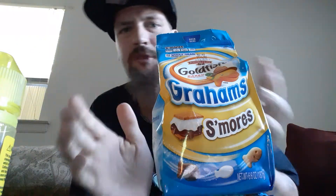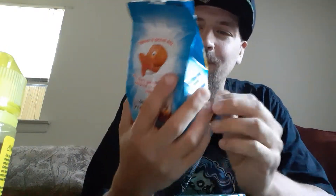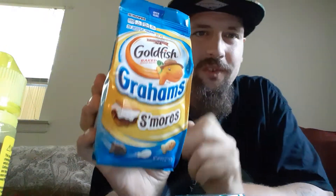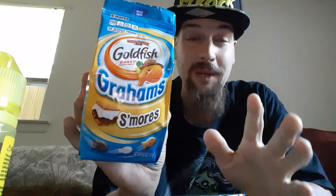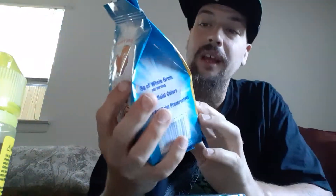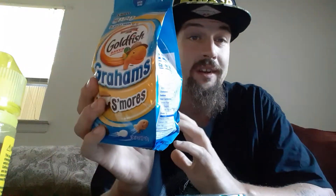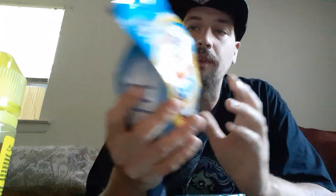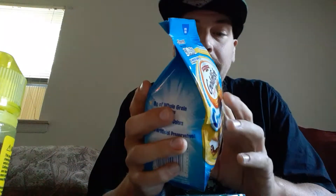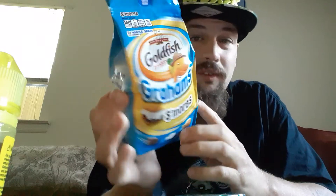Hey guys, thank you for coming back to my review channel. For today's review it is the Goldfish Grams S'mores. I saw these at ShopRight and I said I have to get them — I've seen these before but never actually been able to get them on the channel. I saw an opportunity, they were on sale, so let's get right into this. Serving size is 52 pieces — 52 goldfish is a serving size.